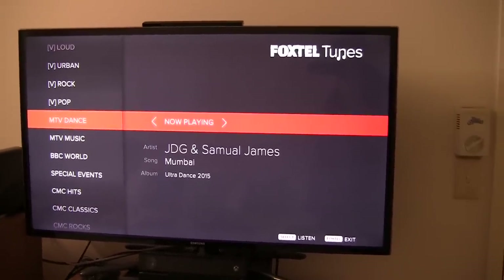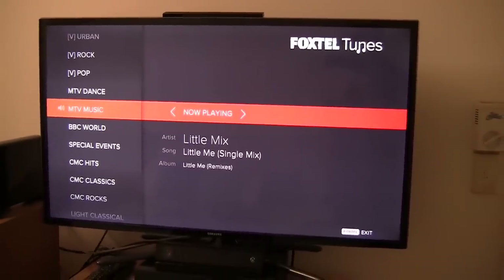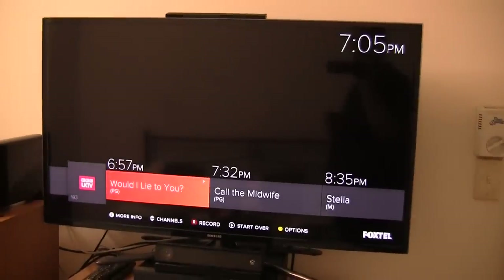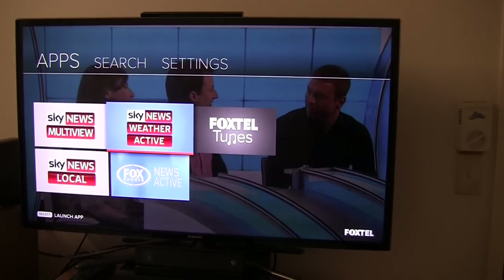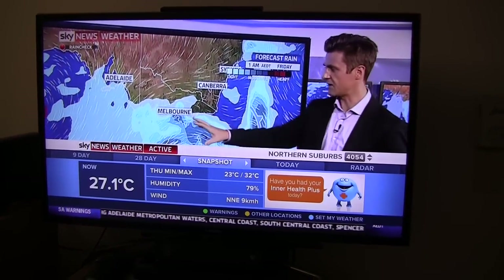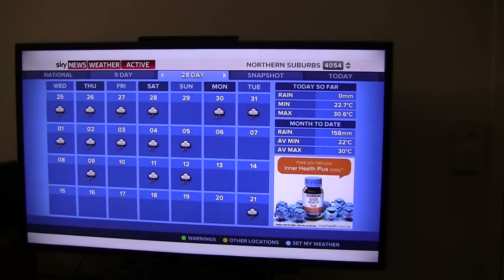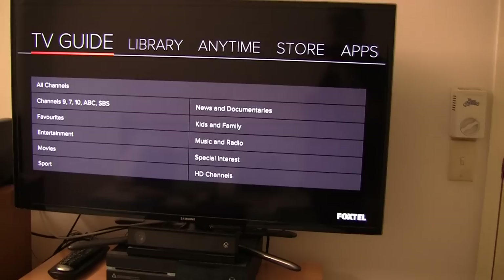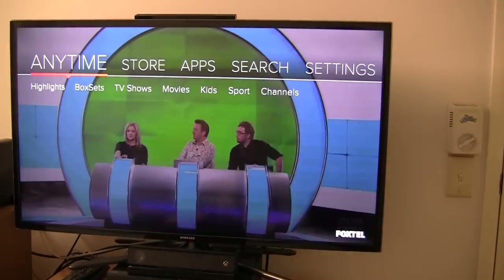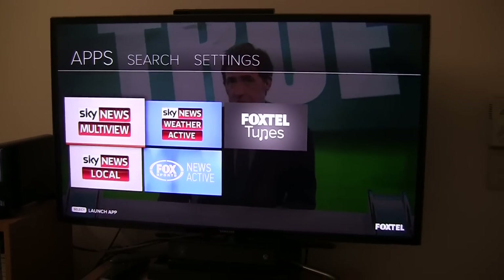It's finally downloaded the current song information there. Clicking select on a radio station will just change you over to that radio station. You click the Foxtel button to exit out of all of the apps. If we take a look at another one of the apps, let's take a look at Sky News Reda Active — it just looks to basically be the Sky News channel, though obviously you can interact with it to get the national forecast etc. We also have Sky News Multifuse, Sky News Local and Fox News Active, though I won't bother showing them to you now.